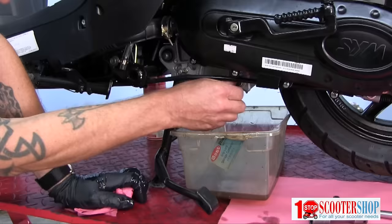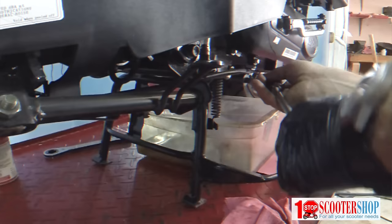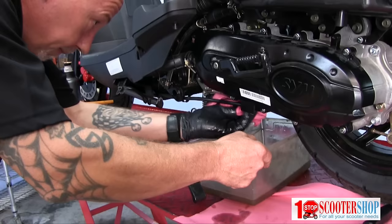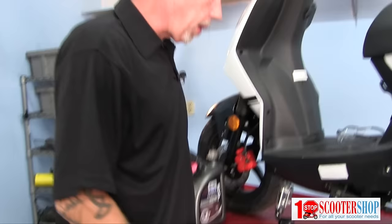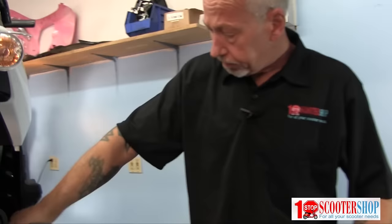Our filter is clean. We're going to put the plug back in the oil sump and add oil — nice and tight, all sealed up. For this particular machine it takes 750 milliliters of oil. Here at One Stop Scooter Shop we use a good quality Bell Ray oil; for this time of year we're using a 10/40 weight. I recommend a decent oil in these — each machine takes a little less than a quart, so it isn't too much of an expense.